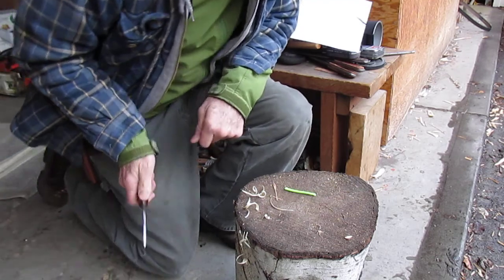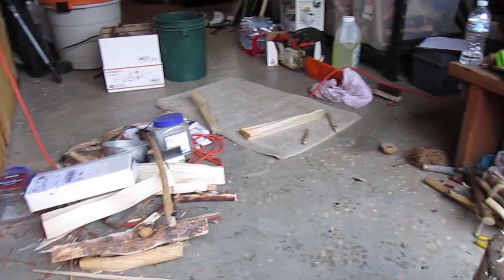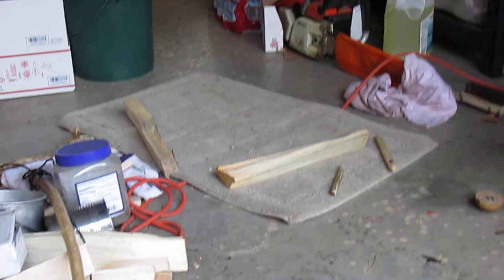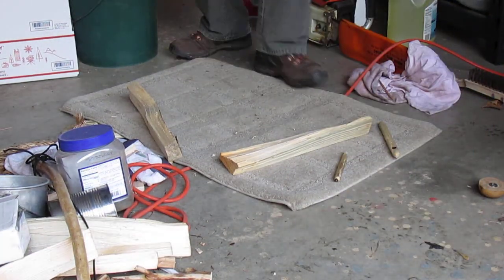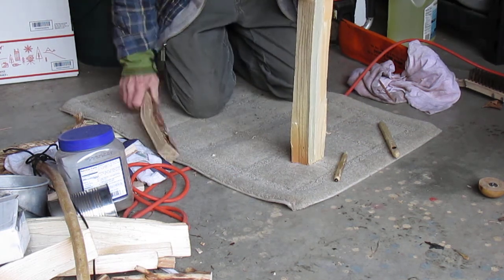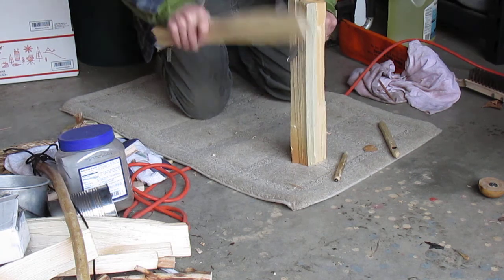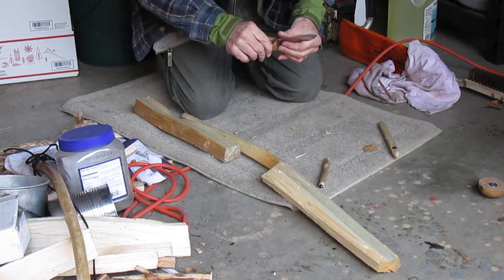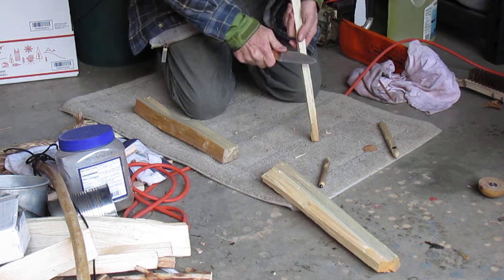I'm going to do a bow drill fire and go through some steps with that as well, just to test what the knife can do. And of course, batoning — that's the big deal, and people shy away from that. So I figured I'd do it. No bad results anywhere, and it still cuts really well.